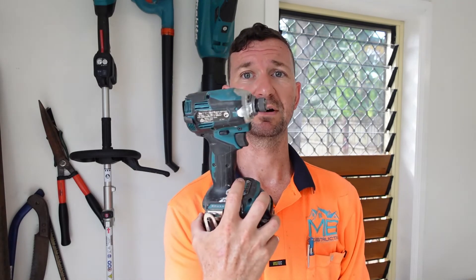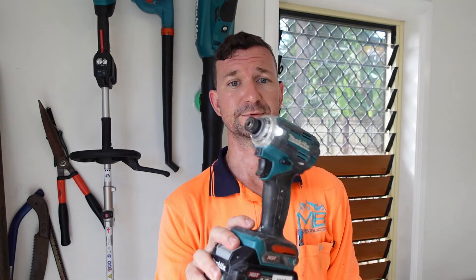We'll go through the fittings and stuff like that later on down the track as a separate tool shout out. But today's tool shout out — the humble impact driver, quarter drive. All the best guys, legends!